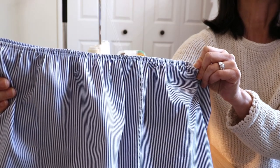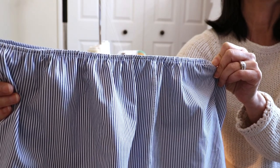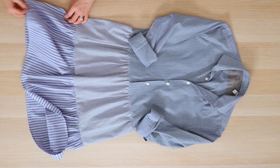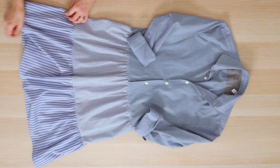I cleaned up the seam by running it through my serger. If you don't have a serger, you can use the zigzag stitch on your sewing machine. Then pin and sew the second ruffle, matching the quarter marks.